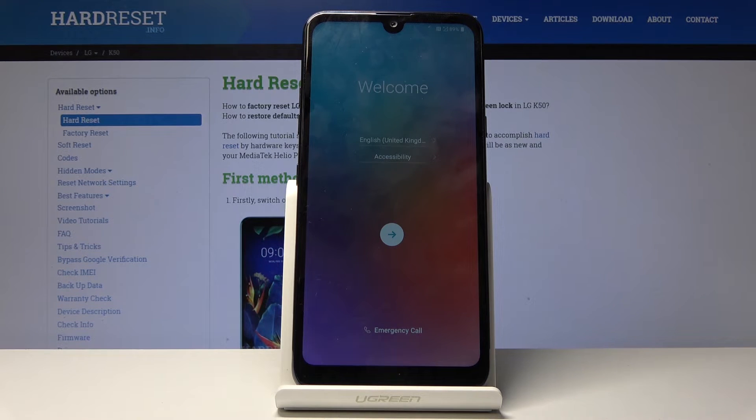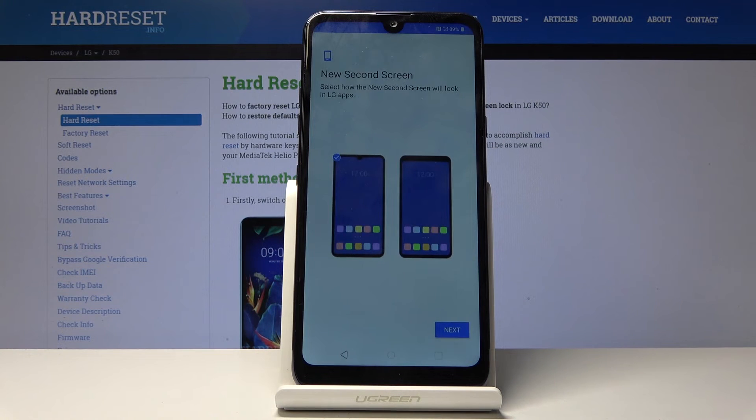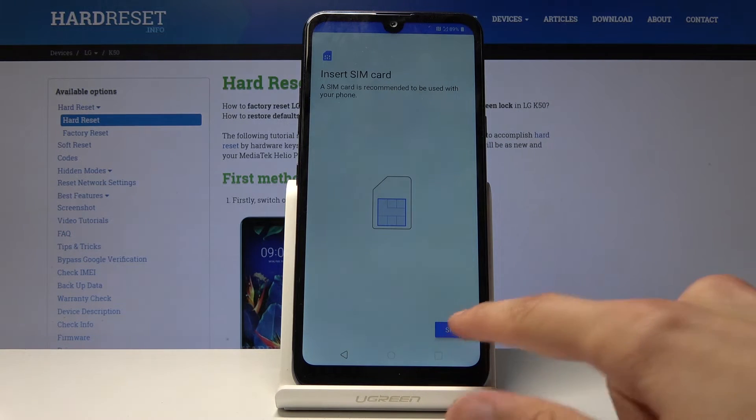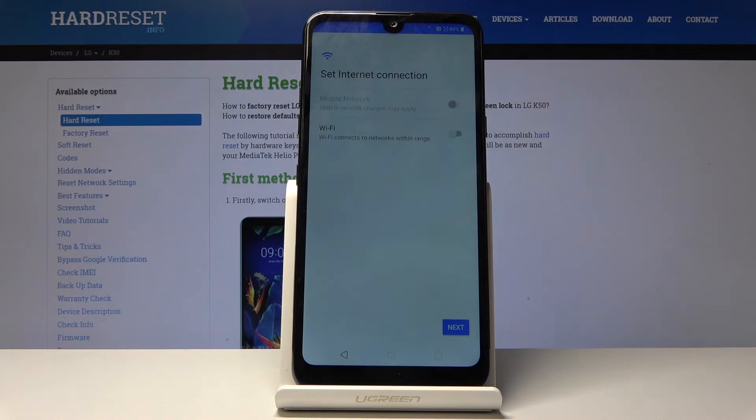As you can see, the process has finished. You can go through the setup process of the device as you would normally do — you can set it up however you like — and once you're done, there will be no more screen lock.